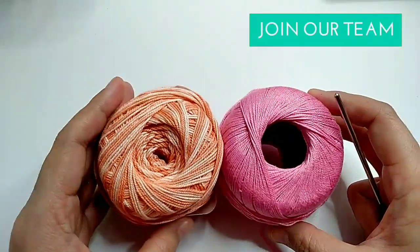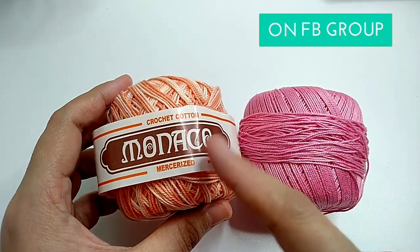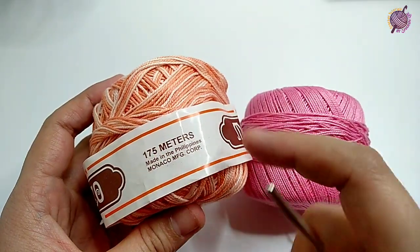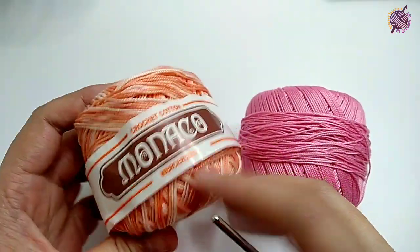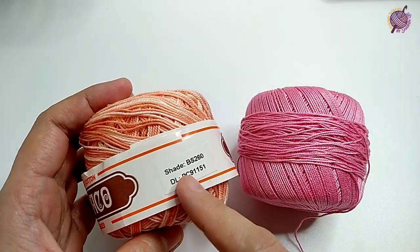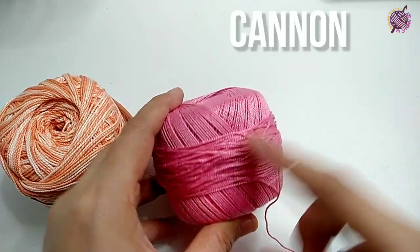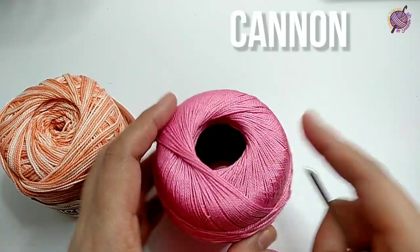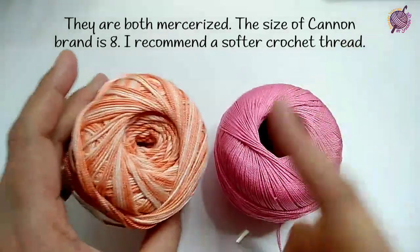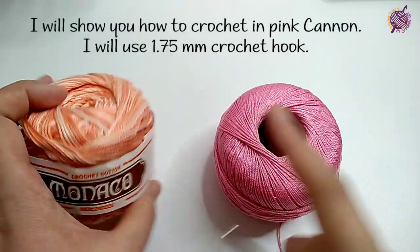For this project, I'll be using crochet thread. This is Monaco Crochet Cotton Mercerized and it's 175 meters. It doesn't say the size. This is the shade and this one is Canon. This one is not softer than this one, so since I don't have the pink one, I'm gonna use this one.